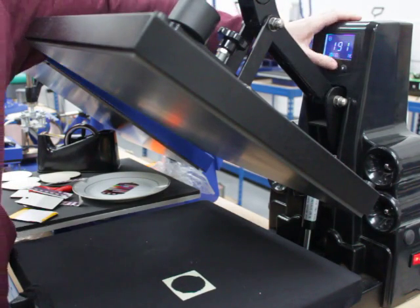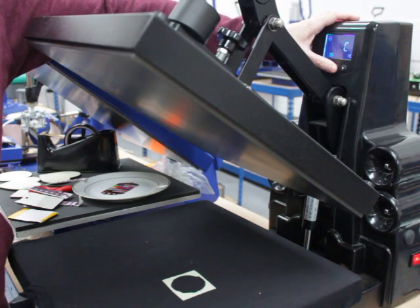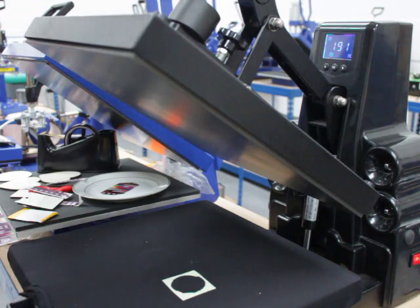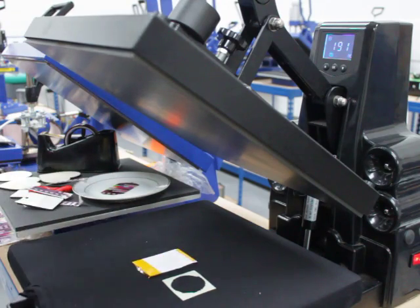You'll want to use the settings 190 degrees for 50 seconds. Wait for it to get up to 190 — your press will usually send an alarm to let you know it's ready — then place it there in the center.